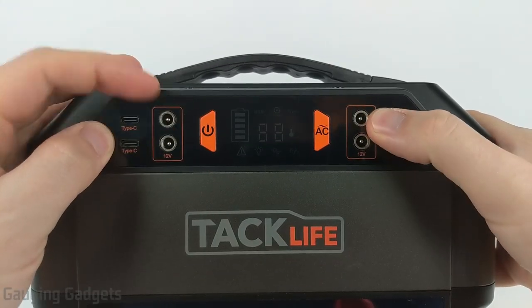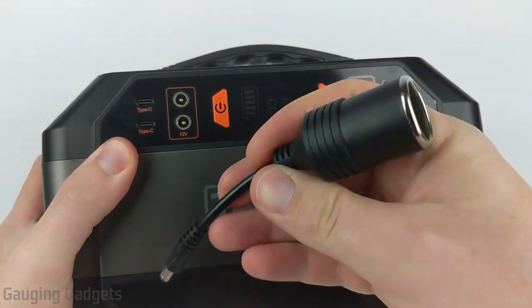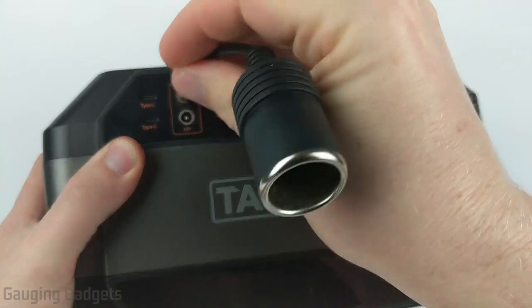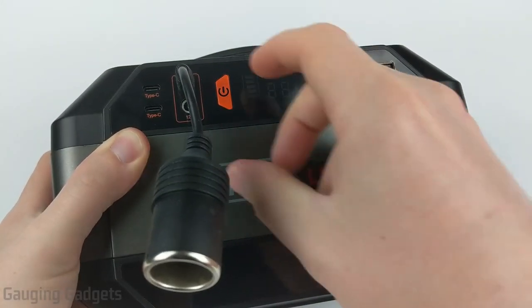Then we have two rows of 12-volt DC outputs, where you can plug in the adapter for your car's DC port. If you plug this in, you can power any DC devices using this device — very cool.